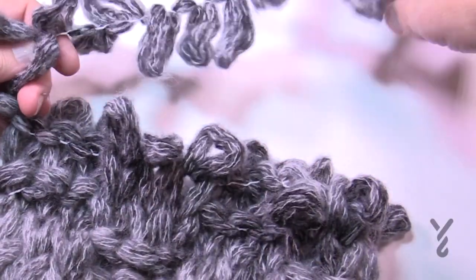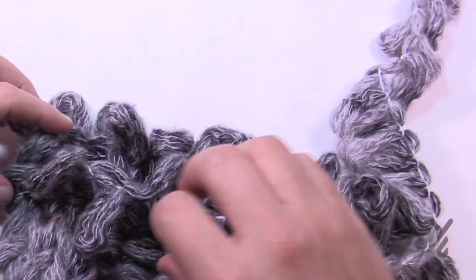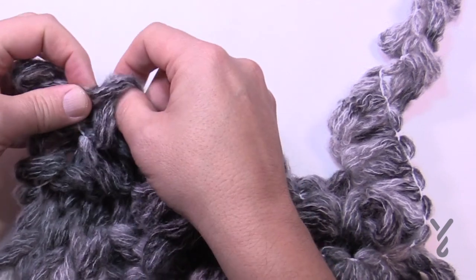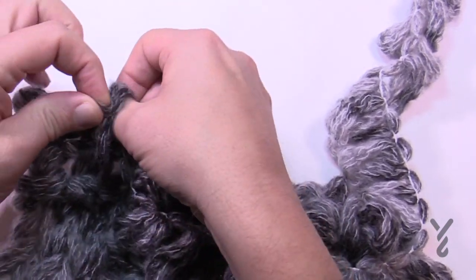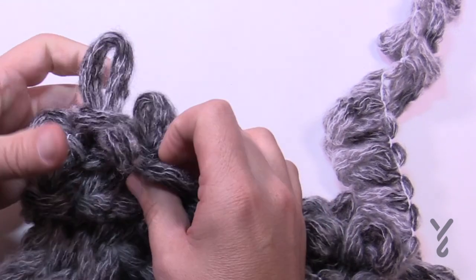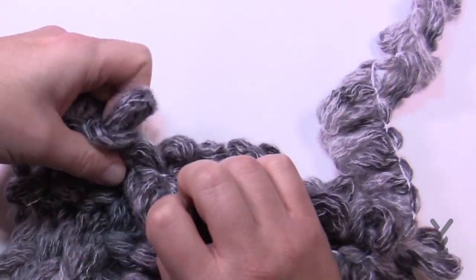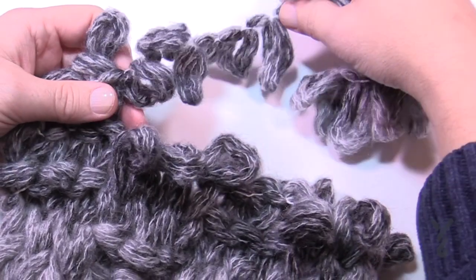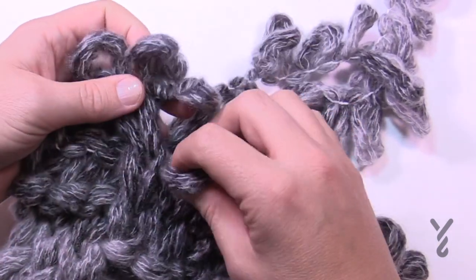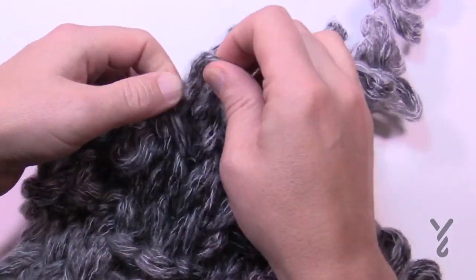I've already shaken out this ball so everything's nice and loose. The first three are going to be purling — lay it down on top of the project and take the next available loop and push it to the back side. The next ones are coming from the back, so that's a regular knit stitch — just come from the back and pull it through to the front. If you can remember to go forward and back, you're laughing.